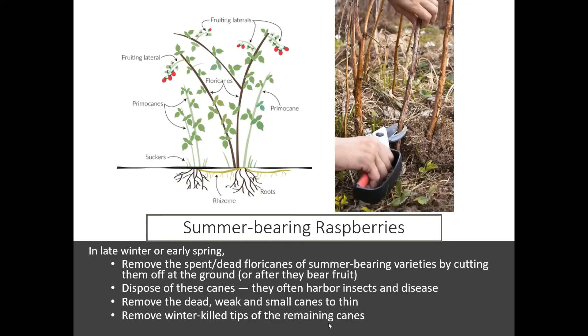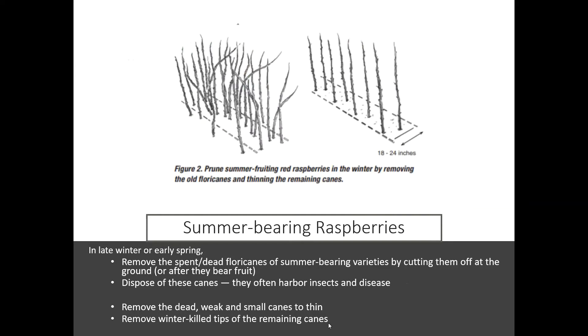You also want to remove the winter-killed tips of the canes you have left. If a cane is dead on the top but still okay on the bottom, you can just remove that dead spot. Here's a picture showing how much they thinned out this patch of summer fruiting red raspberries — you can see they're leaving about one cane for every 18 to 24 inches, just trying to thin out that patch because it can get pretty thick.